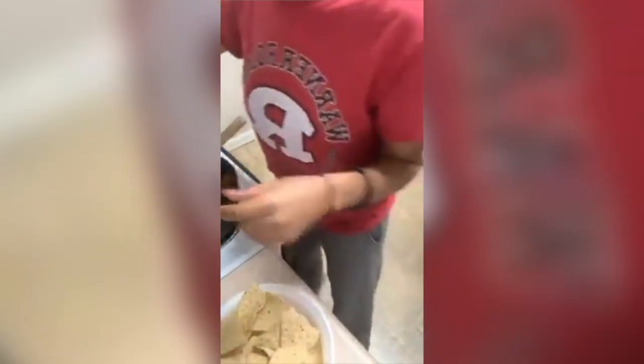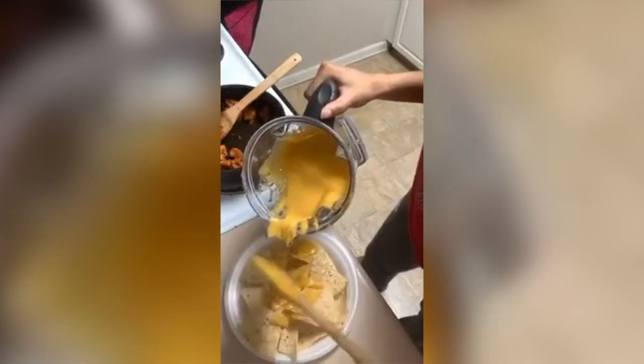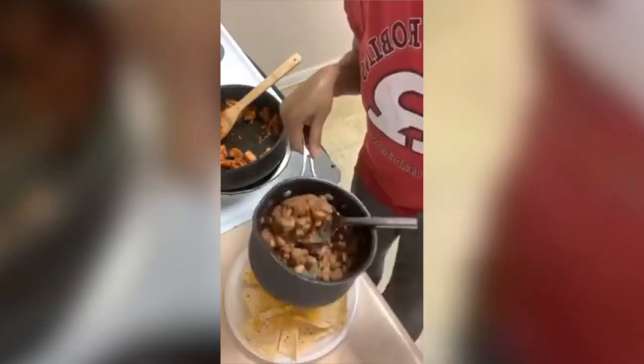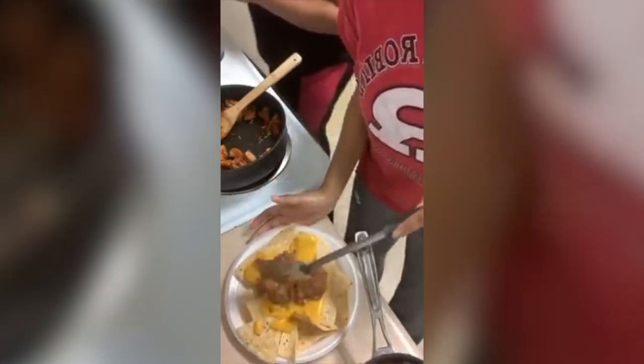What I do is drizzle just a little bit of cheese — can you see my plate? Just a little bit, you see that cheese? That's just a little bit of that cheese on there first as a base. Then we got the pinto beans — I accidentally had these on too high so they're a little dry, but that's not how I usually do it. Just put the pile on there and try to spread it out so it don't look dry.